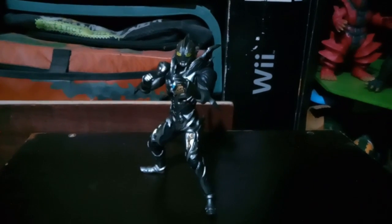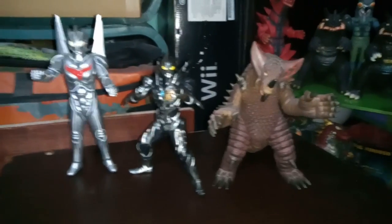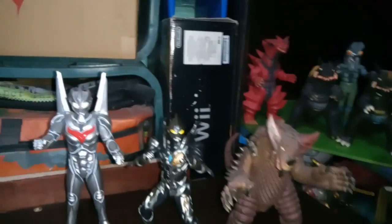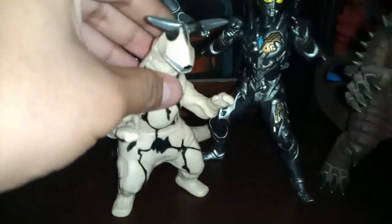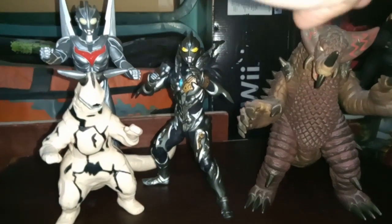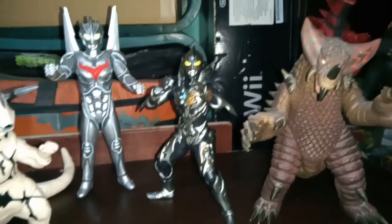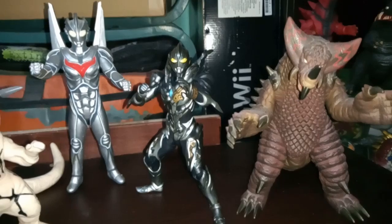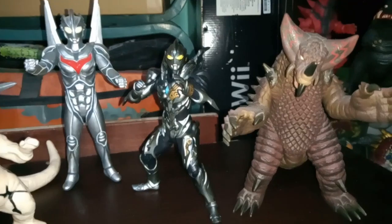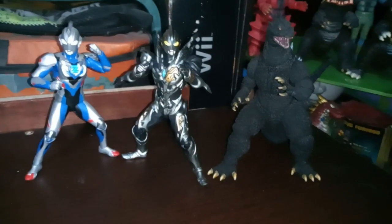Let's move on to the size comparison. Starting with some sofubi ones — these are standard six-inch ones. I don't really have any spark dolls to compare them with... actually, never mind, I do. You've got the spark doll six-inch line and of course Noah. I feel like Trigger Dark's overall aesthetic just brings me back to the Ultraman Nexus era, and especially his design — the Noah comparison feels right.